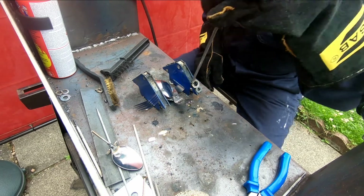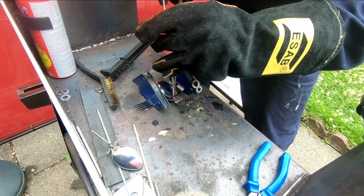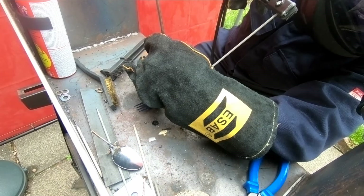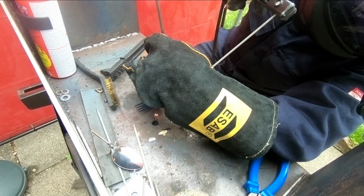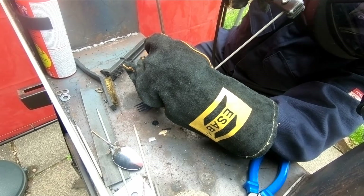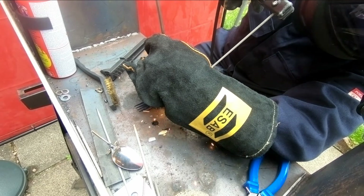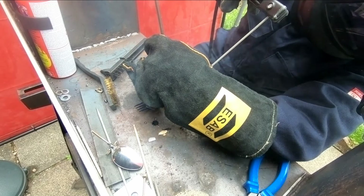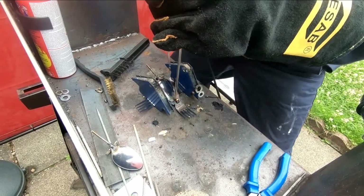After that, all we wanted to do was put a rod on it so that we could put it in a plant pot. This weld was probably one of the easiest of the day because the rod is quite thick, which made for a slightly easier weld, as you can see there.